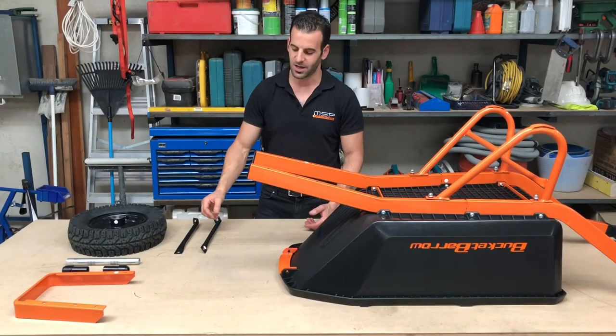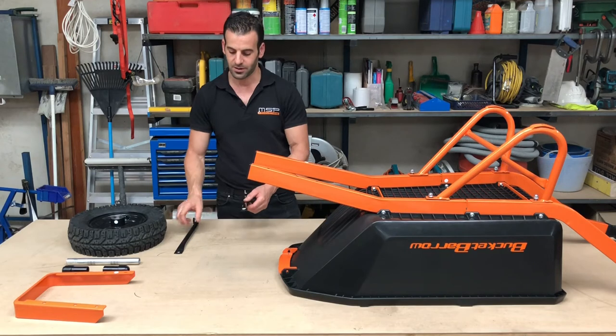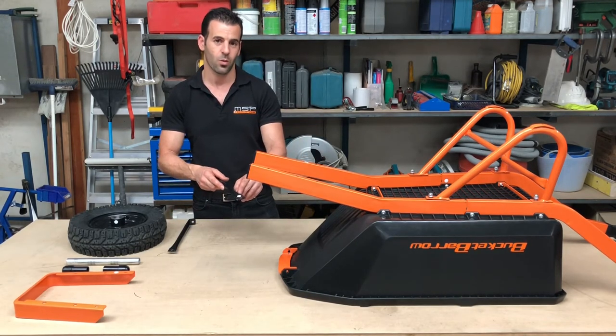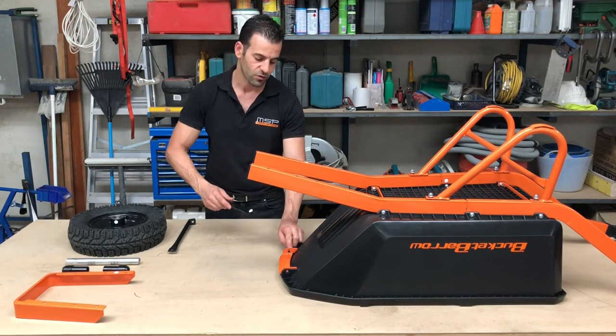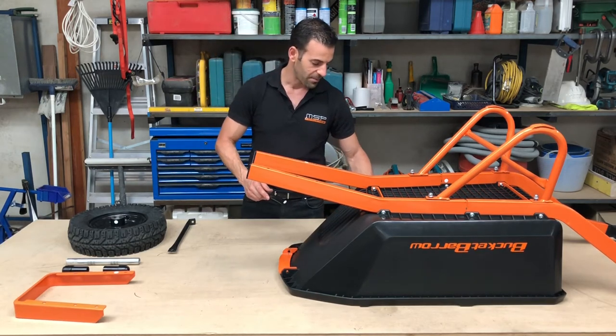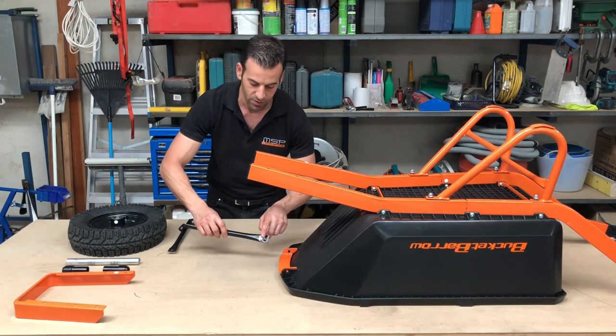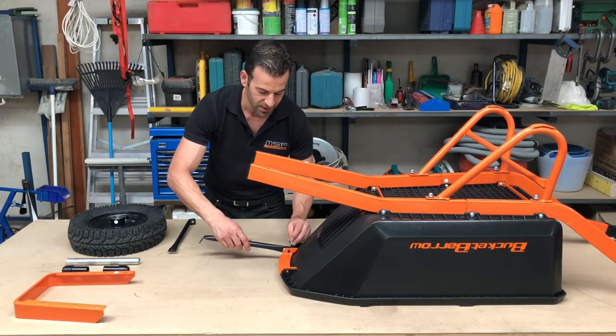Step eight: you will be attaching your front braces to the slam bracket. The front braces are slightly different — we have applied a white dot on one of them and a white dot on the tray. Refer to step eight of your bolt diagram. Pair these white dots up, ensuring the flat part of the brace is flat against the tray.